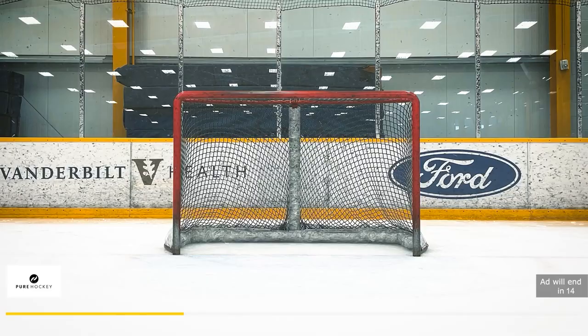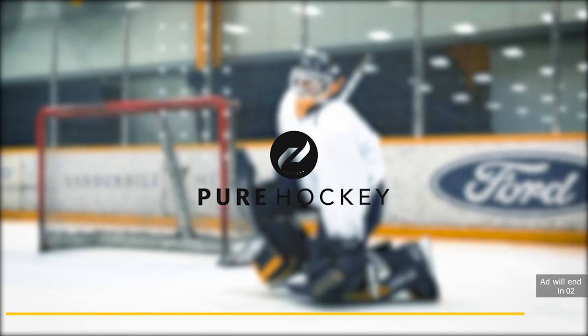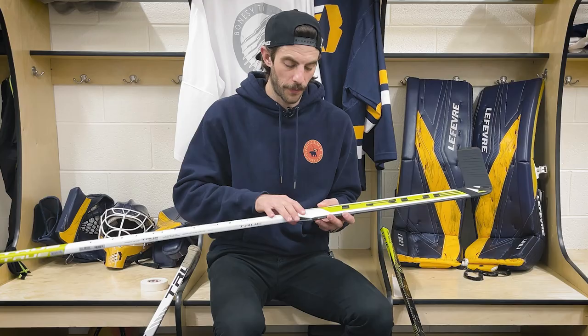Now getting into the grip just above the paddle. If you want to help support Bonesy TV, use the Pure Hockey link in the description for all your online hockey purchases and this channel will automatically receive a kickback. I've recently started doing basically the Casimir Casca Suo grip, really building it up and getting those grooves in there for the fingers. I really like the thicker grip — it kind of reminds me of a thick tennis racket and I'm really able to get a good handle on the stick.